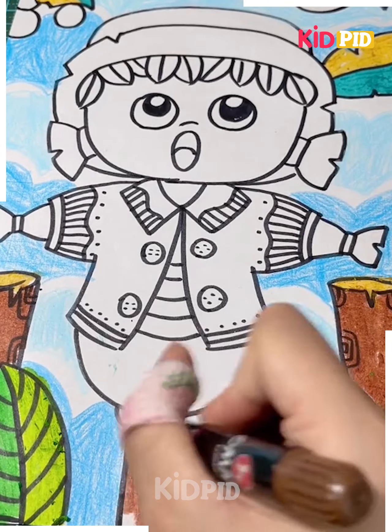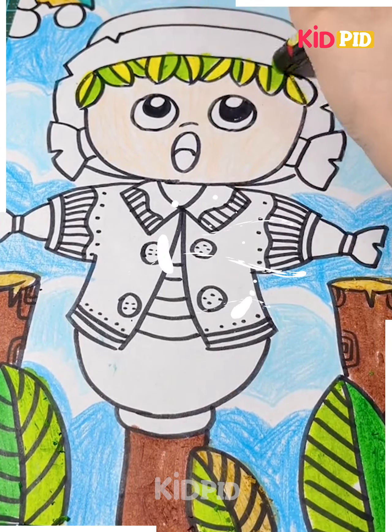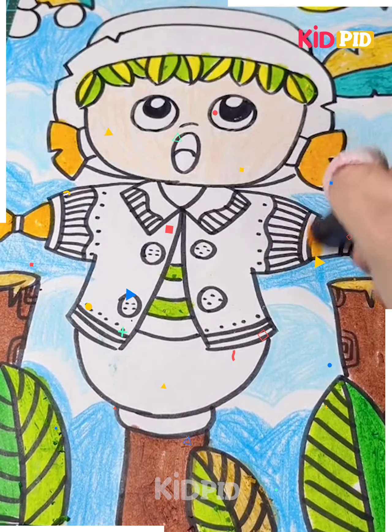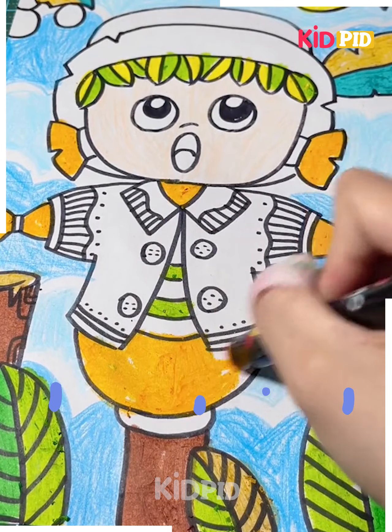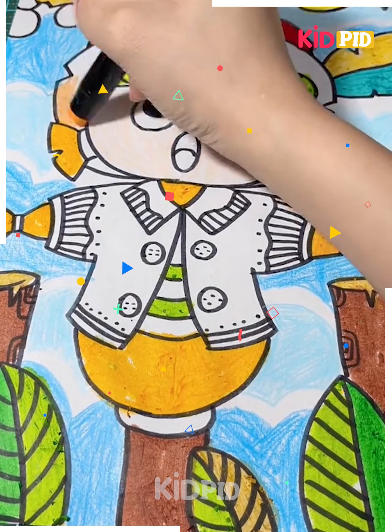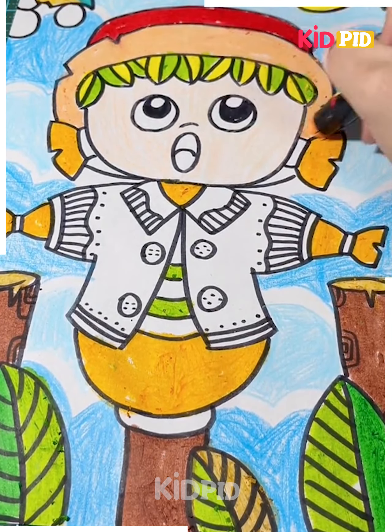We have used brown colors for the logs of wood and also the log associated with the scarecrow. For the ponytail we have used a mustard yellowish-orange color, which we have also repeated at the bottom. For the hat we have used red color. The coloring is up to you, but you can follow the same as we have done in this video.